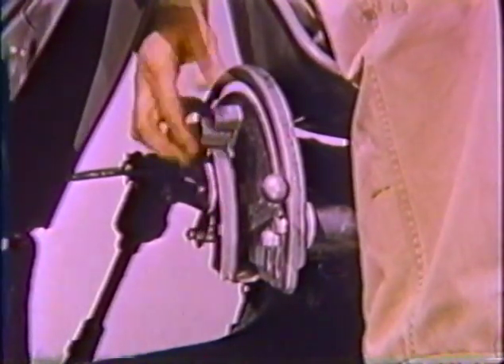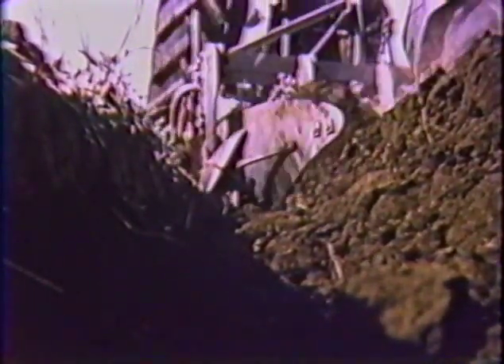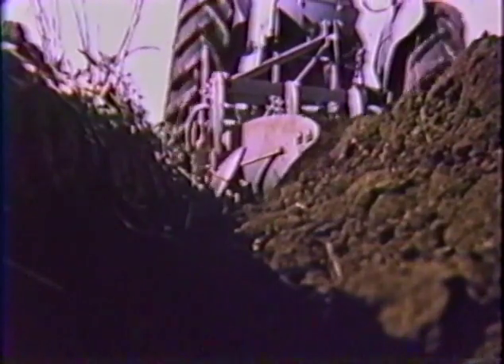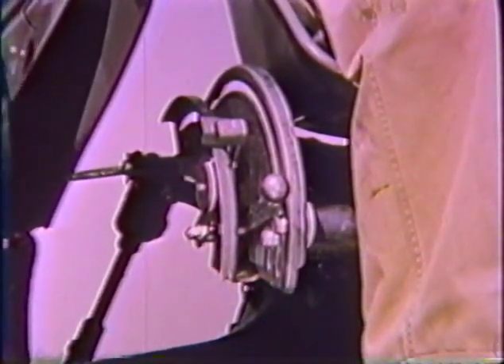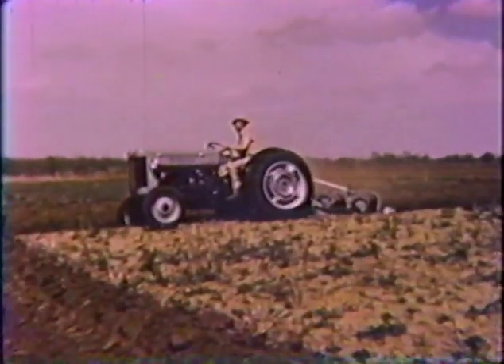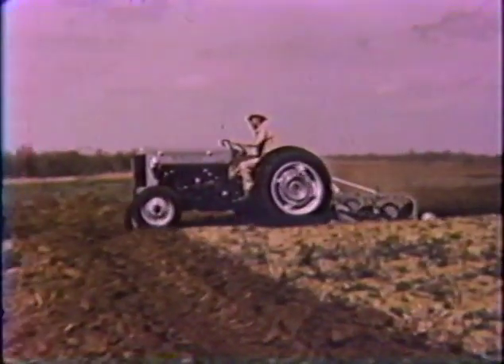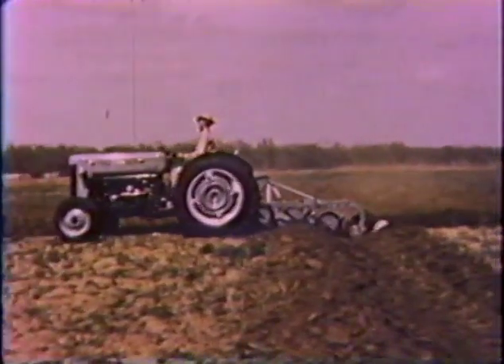With fingertip quadramatic control, you can select draft and maintain uniform working depth. Draft is maintained automatically by the Ferguson system. If you encounter heavy soil and increasing draft, you can lower the draft lever slightly to maintain a constant depth. If the soil gets lighter, you may want to raise the draft lever slightly. Automatic draft control, coupled with the flexibility of the Ferguson linkage, allows you to plow a level furrow even when crossing a ditch.